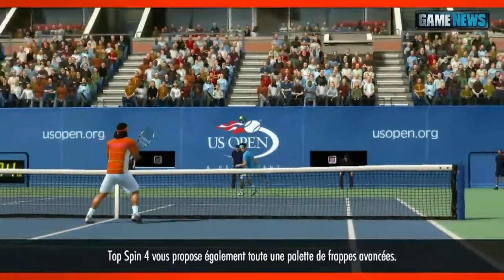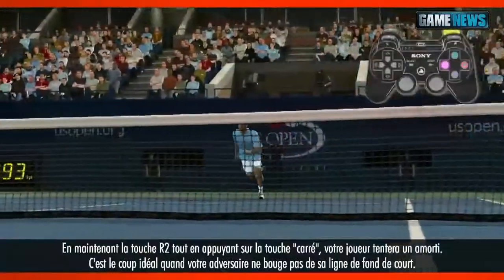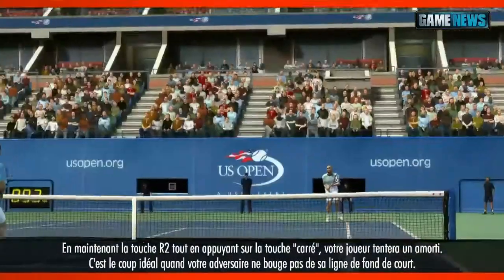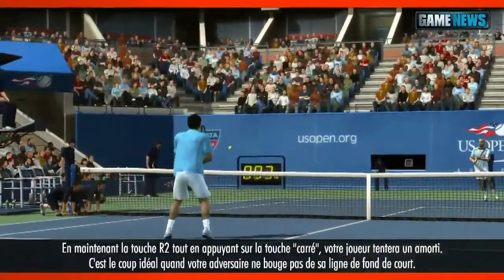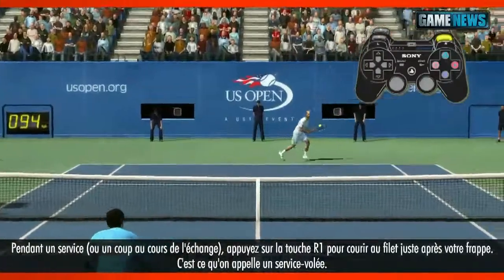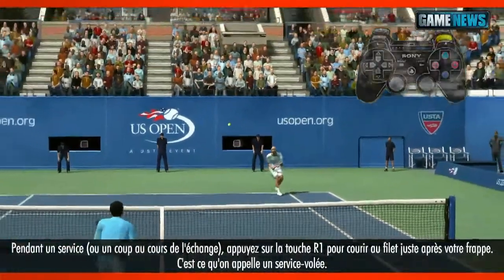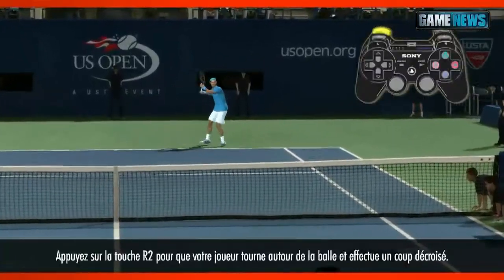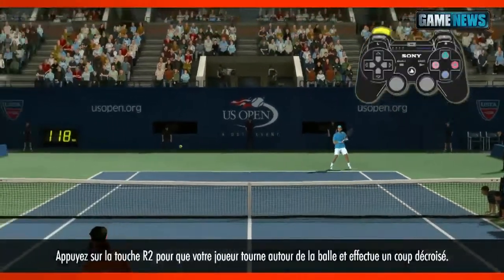Top Spin 4 also has advanced shots to improve your game. Pressing and holding R2 when pressing the square button will make your player attempt a dropshot — perfect for when your opponent is hanging at the baseline. Pressing R1 during a serve or shot will send you to the net after the shot, great when playing with a serve and volley playstyle. For an inside-out shot, press L2 to move your player to the opposite side.